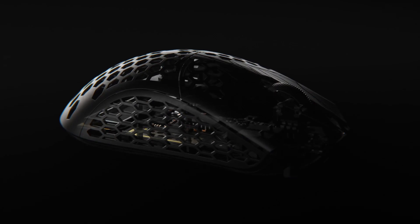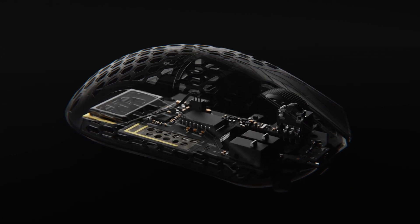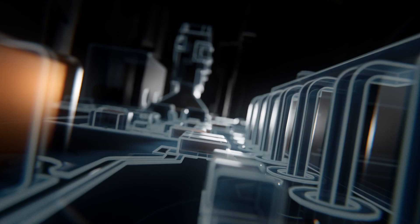With the Ultralight X, we have set a new benchmark in wireless mouse performance. By meticulously engineering the firmware and hardware, we optimized every measurable metric to give you the edge in competition.